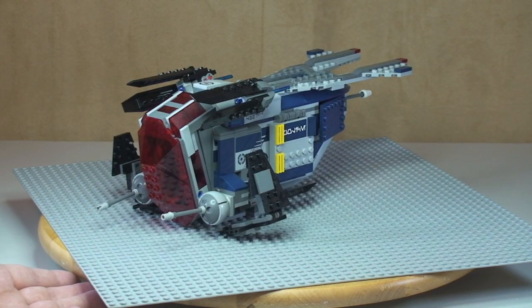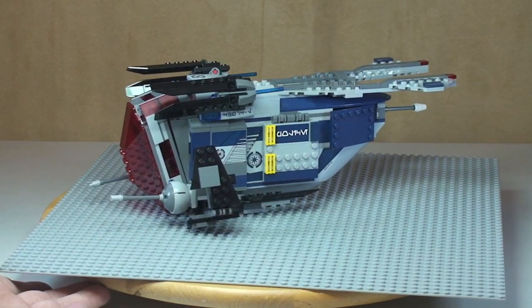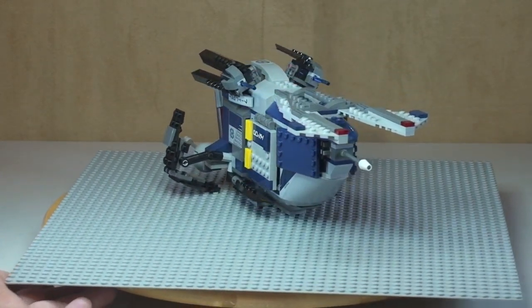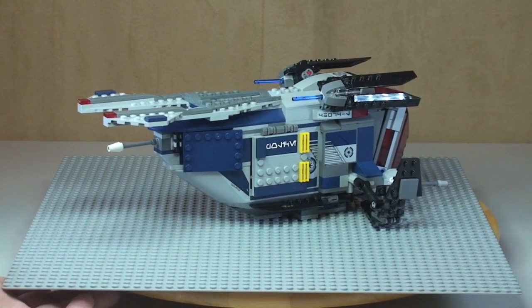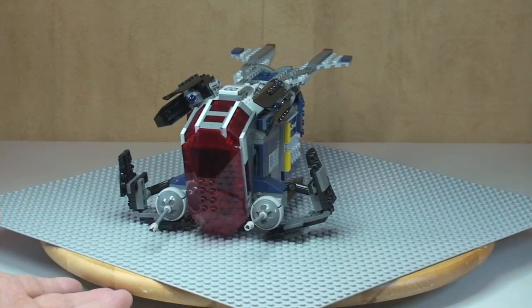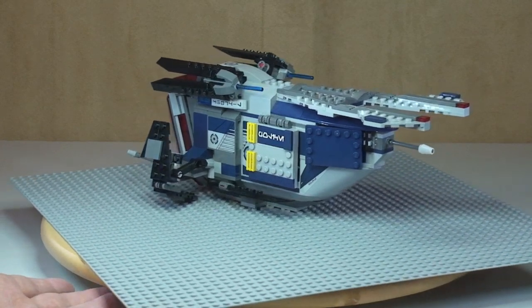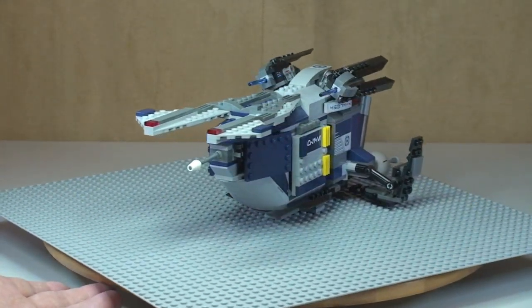Next I'm going to give you a quick 360-degree view of the Coruscant Gunship itself. Let's spin it around so you can see the gunship in all its glory, and then we'll take a closer look and zoom in at some of the features and functions on this particular set.